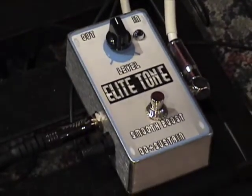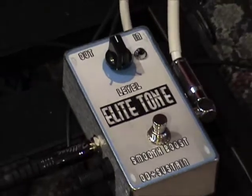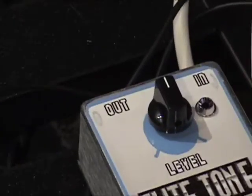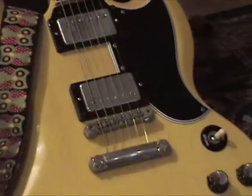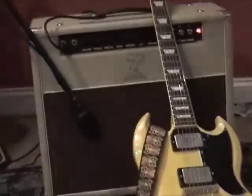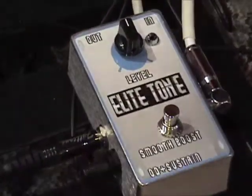This is an Elite Tone Smooth Boost Overdrive and Sustain pedal from Elite Tone. One knob — I love it already. Let's plug it up, check it out, see what it do. We'll use a Gibson SG and we'll use a Dr. Z. And here we go.